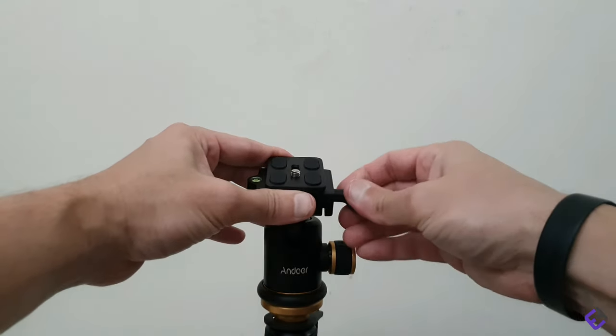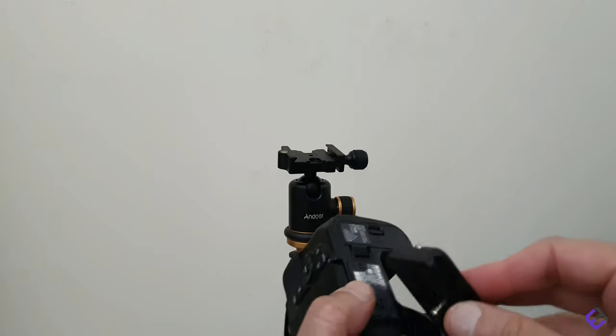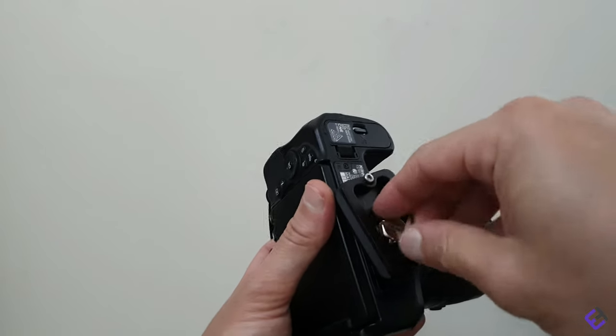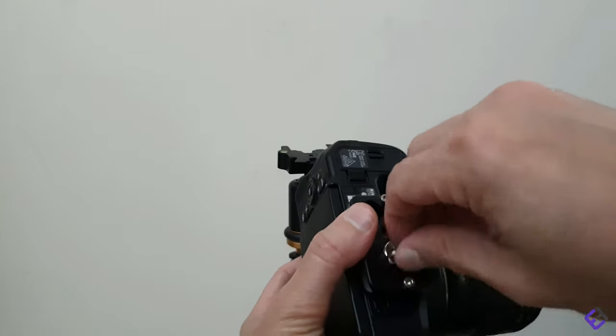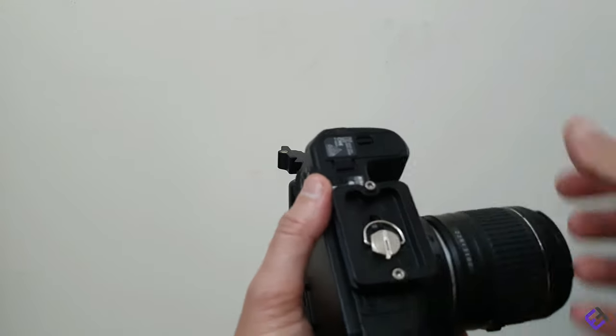Now I'm going to install a camera on this just to give you an idea of how it would look on the tripod. When mounting the plate onto your camera, you don't need a coin or a screwdriver — you can simply use your fingers to fasten the screw.